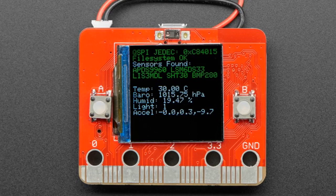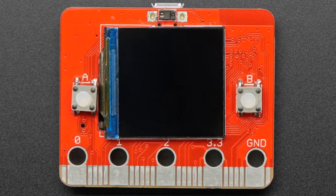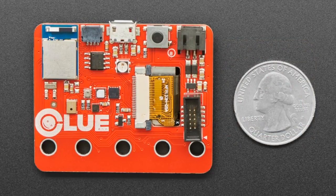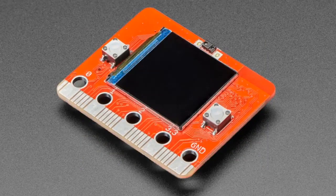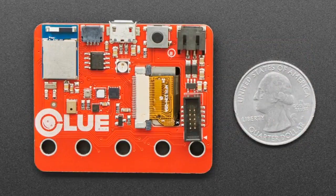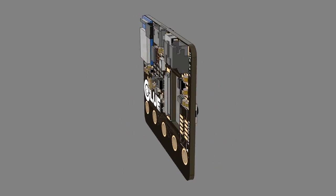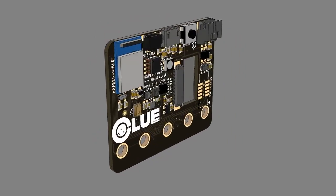Coming soon — we've been showing previews of this board and more. We now have a signup page for Clue, our upcoming board. I'm still doing a revision or two on it, but so far so good. I've been working on this for a month or so. We've got the new Clue board. This is an nRF52840 Bluetooth LE Bluefruit board. It's got a 1.3-inch color TFT with two buttons. It's micro:bit shaped and sized, compatible with micro:bit accessories.